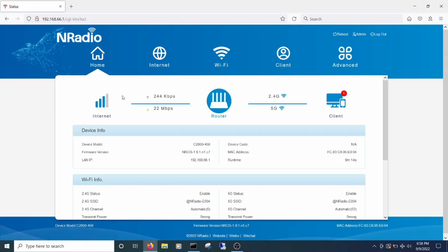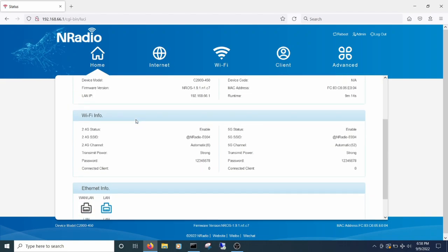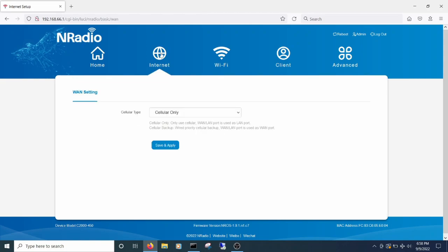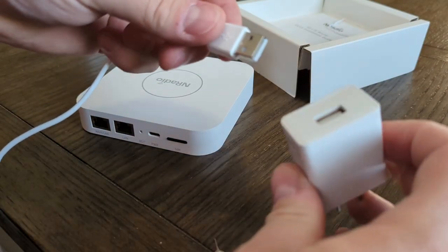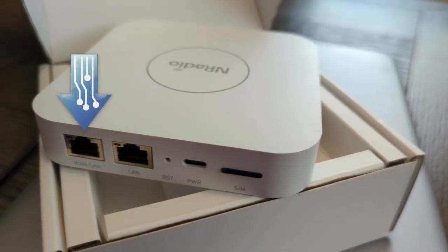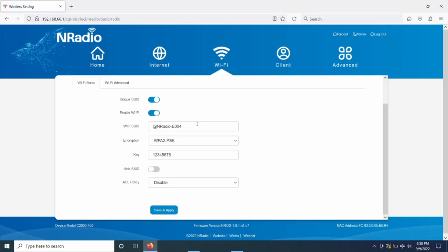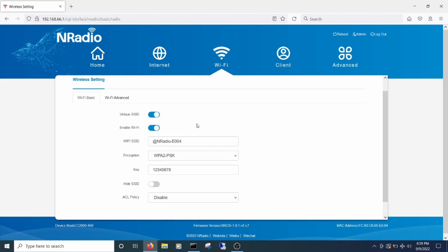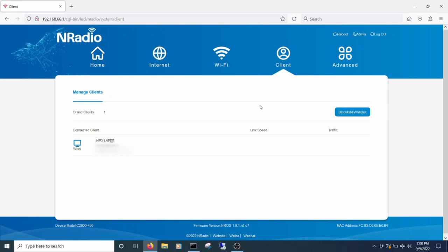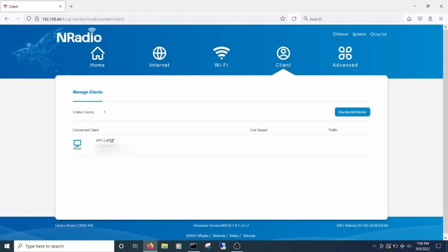Hitting up the router's page, you can see it gives you the sorts of info you'd expect, including Wi-Fi info and the status of the two RJ45 ports. The internet tab will let you choose how and when it uses the cellular network. If you have it hooked up to a modem or standard internet, you can tell it to use that first and cellular only as a backup. When you switch it to cellular as backup, the combo WAN/LAN port acts as a LAN port. Under the Wi-Fi tab you can adjust the Wi-Fi names and options — standard stuff. On the client tab you can see connected devices and block them by creating a blacklist or even a whitelist, also pretty standard.